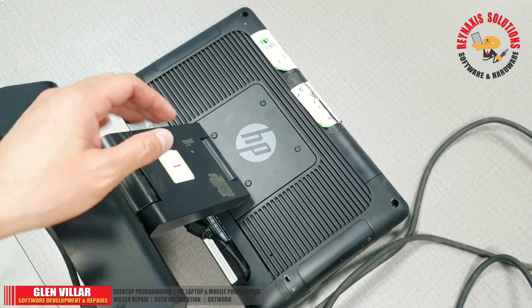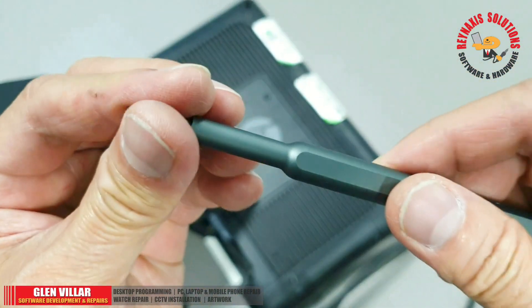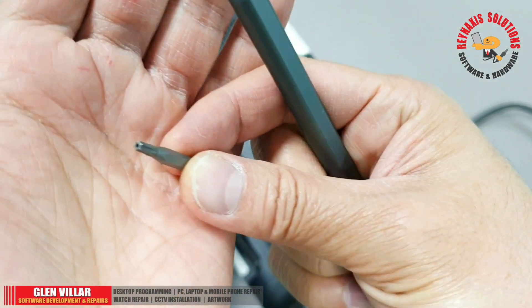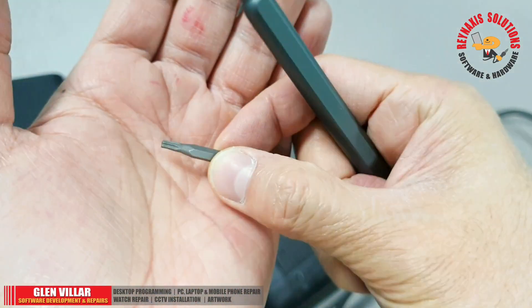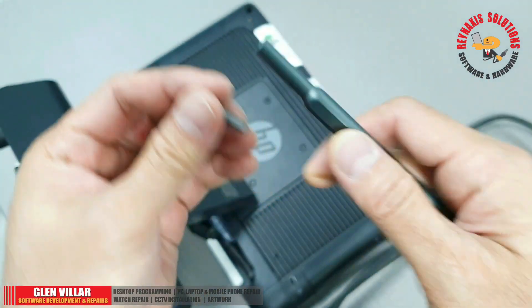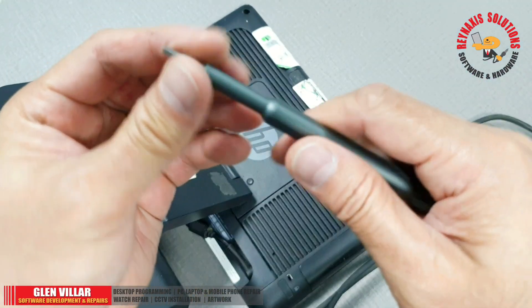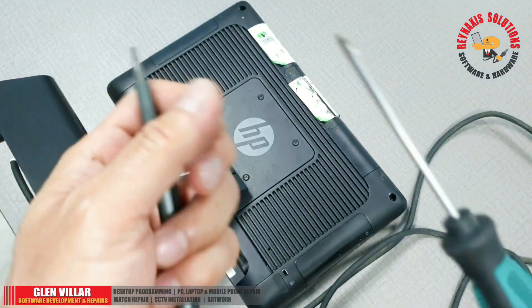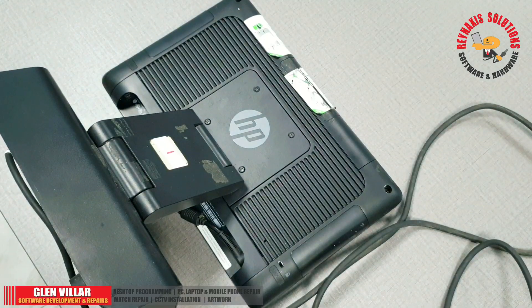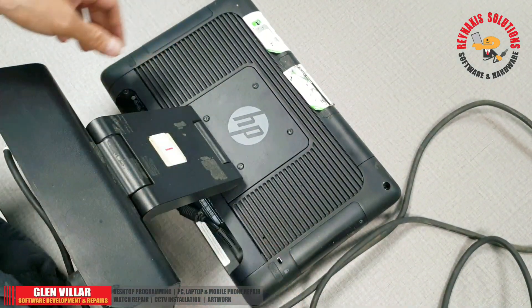Before that, let me show you what type of screwdriver I'm going to use to open this. It's a Torx or hex type, and you can also use a flat screwdriver. So the screw type is kind of a dual type.